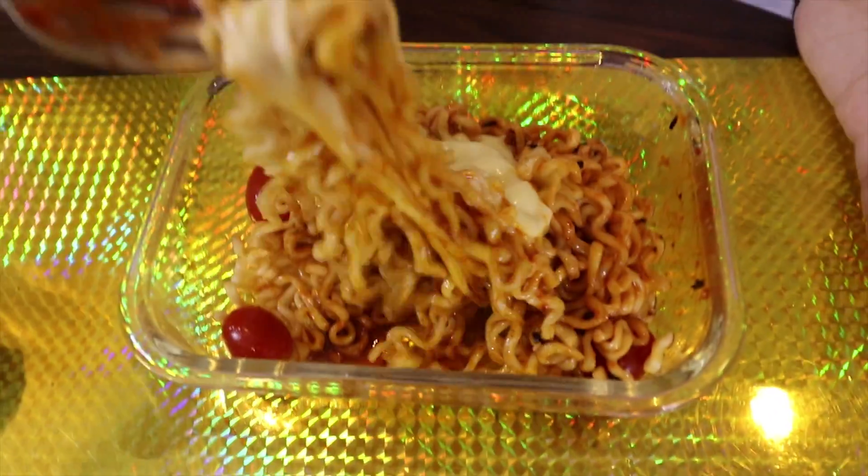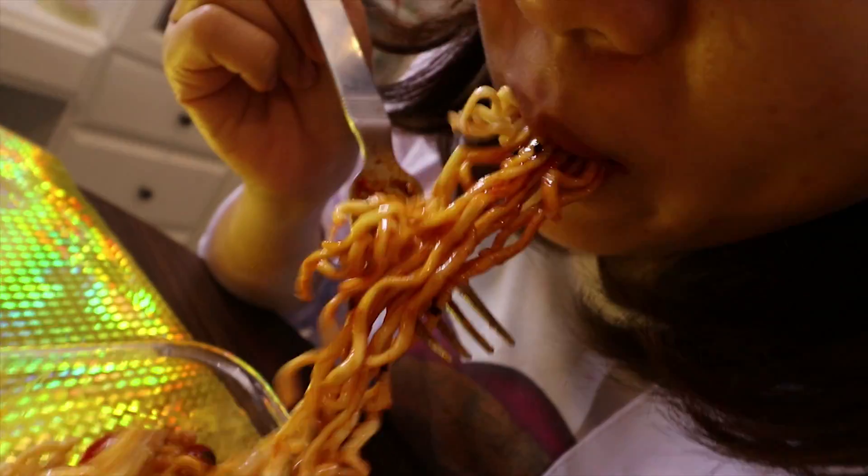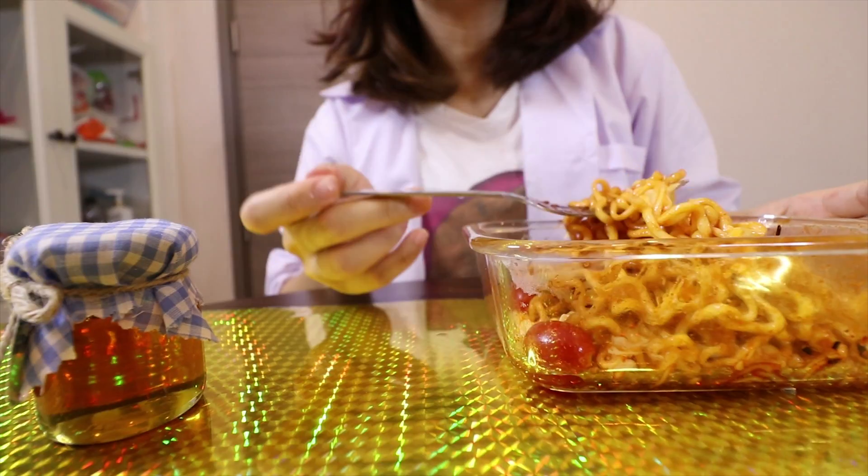It's not really spicy. How calm. I'm not the kind of person who can eat really spicy food. Now I'm going to eat with my cheese. Cheese with instant noodle is really good — you guys have to try. Oh, it's calm.